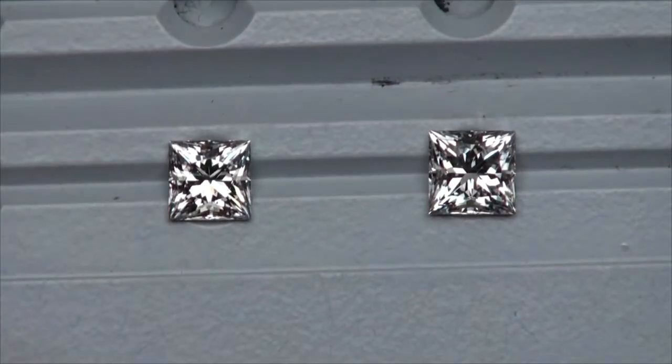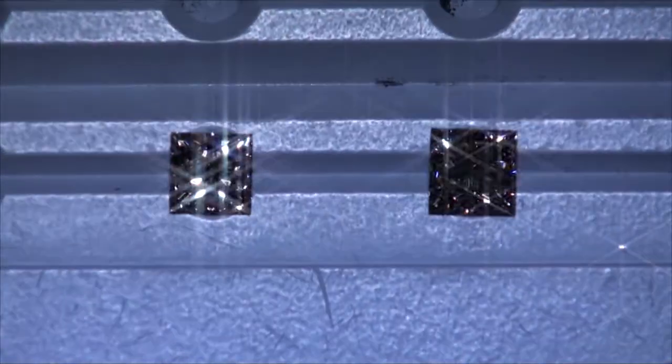Let's look at sparkle. This is our dimmer spotlighting here, showing you sparkle scintillation.